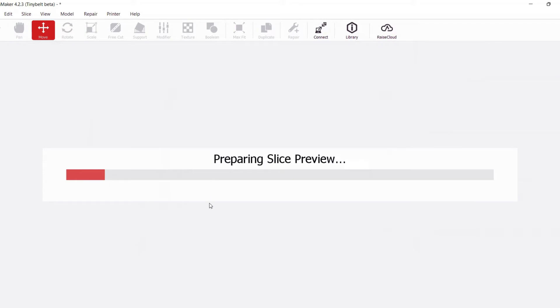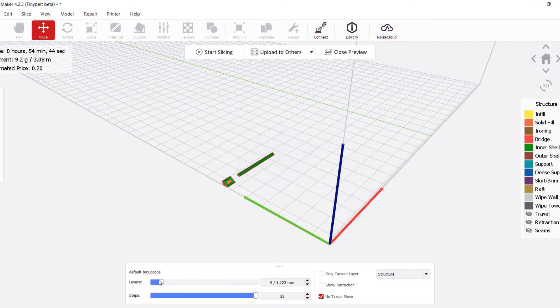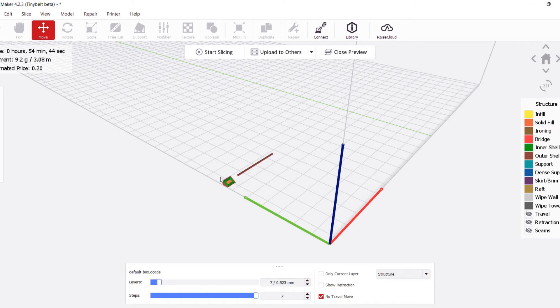The angled slicing we use causes there to be less surface area of plastic per layer on the conveyor belt compared to a traditional 3D printer. If you take a look at a side-by-side comparison, you can see how different the first layer looks. On a traditional 3D printer there's much more surface area compared to a single tiny line of plastic on a belt printer.